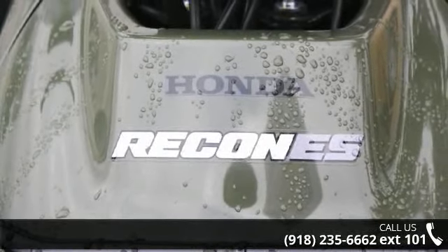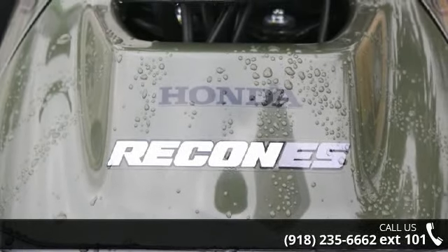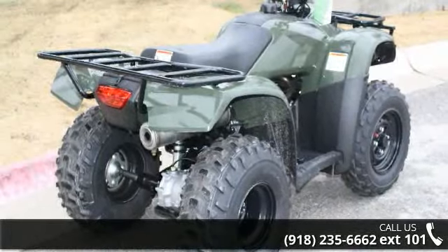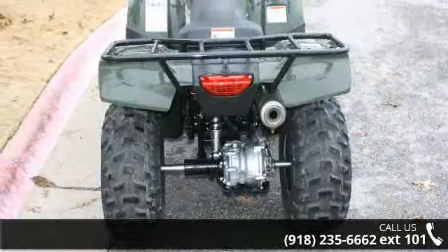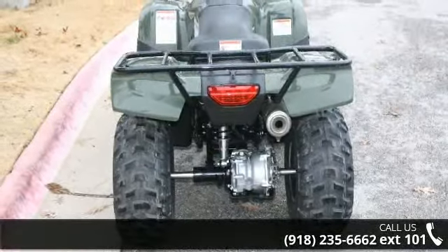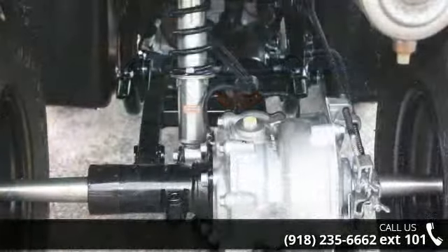Call now to ask the dealer about this unit. We are sure to have a quality ATV that fits your needs. Thank you.